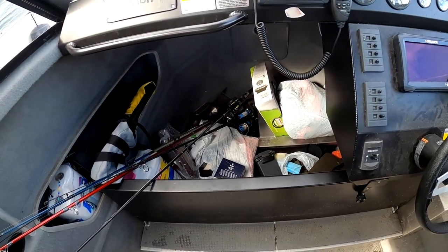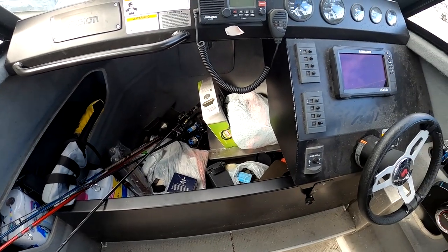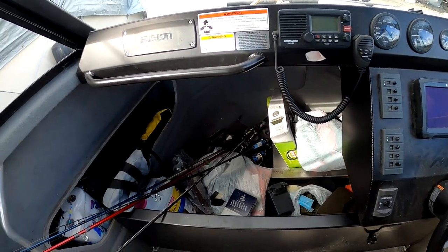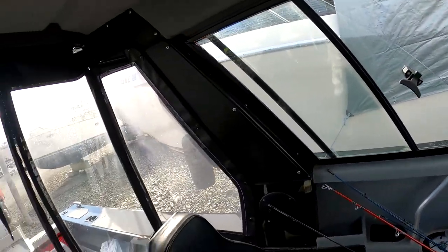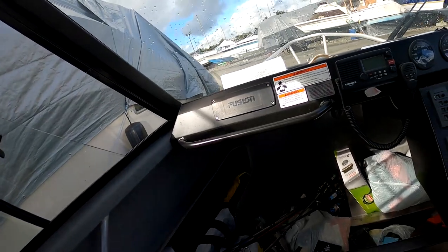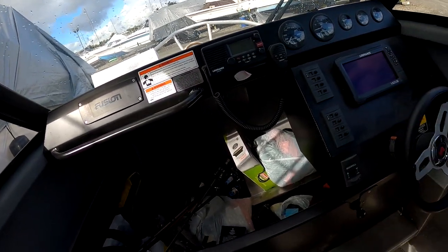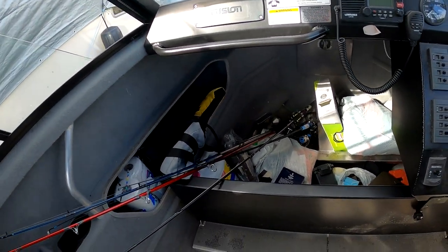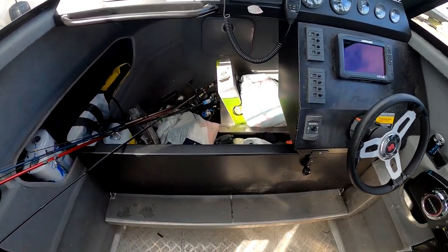The V-berth up here is definitely comfortable enough if you want to go out and take a nap. Even during a lot of the summer months, if you have the vinyl off and the windows open, you still won't get overly hot down there. In the winter months it's pretty easy to stay warm with a light sleeping bag or some blankets.